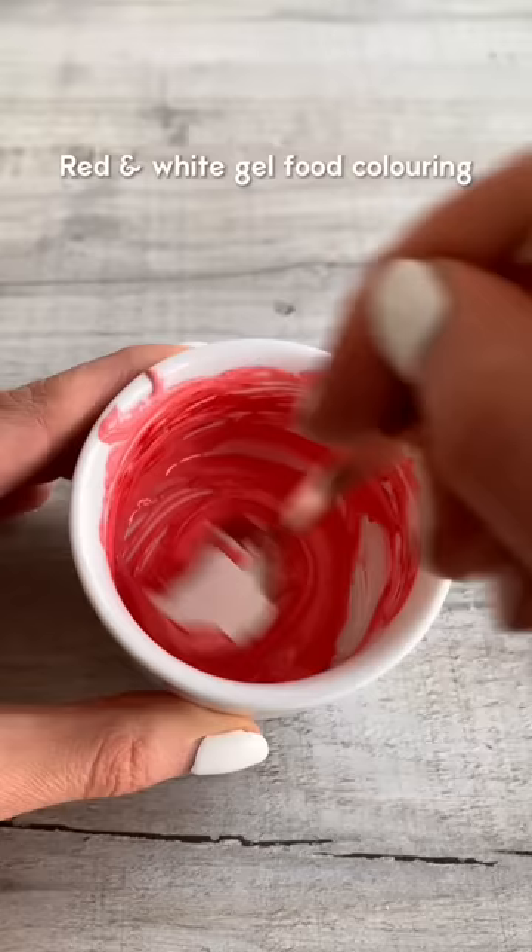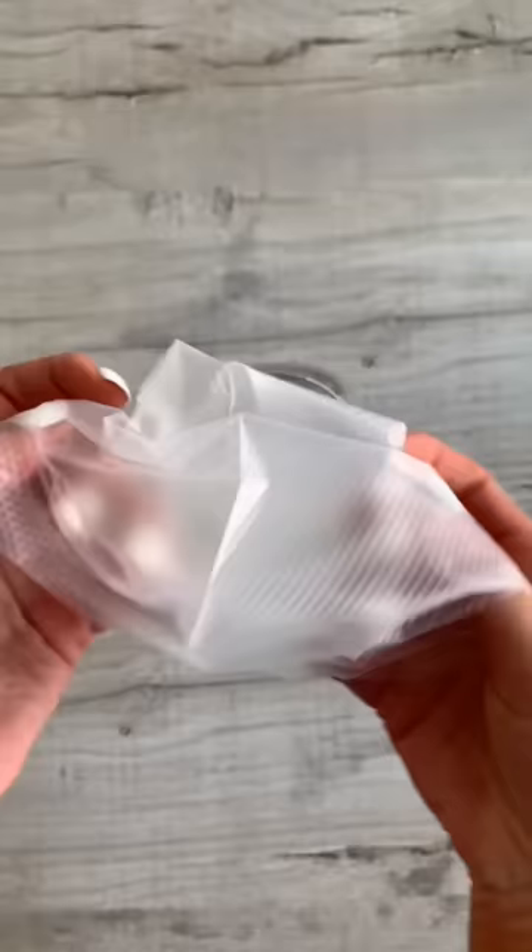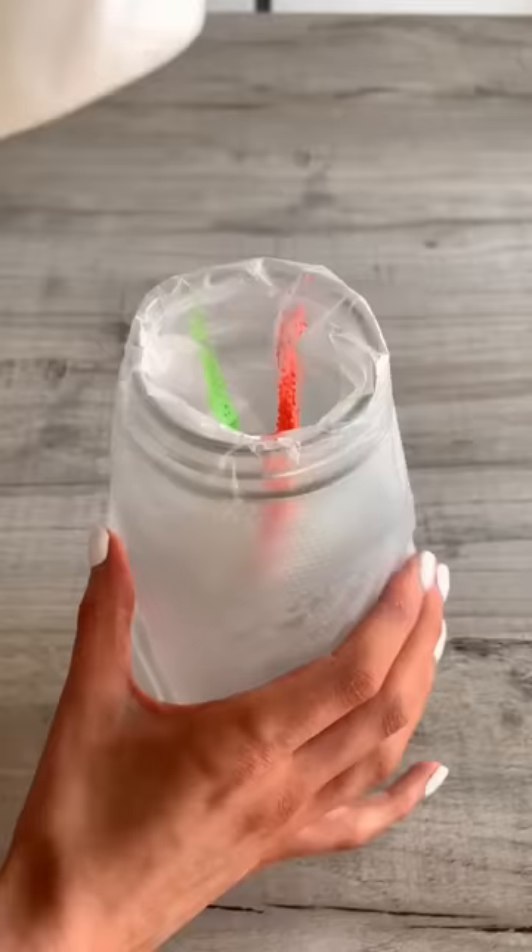Dollop a teaspoon into two ramekins and add food colouring to each. Place a piping bag over a glass and paint stripes of each colour inside the bag.